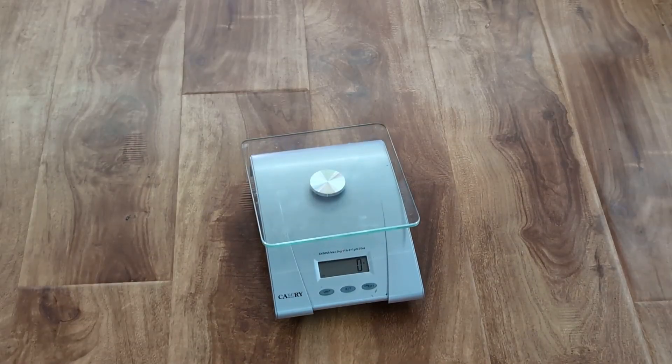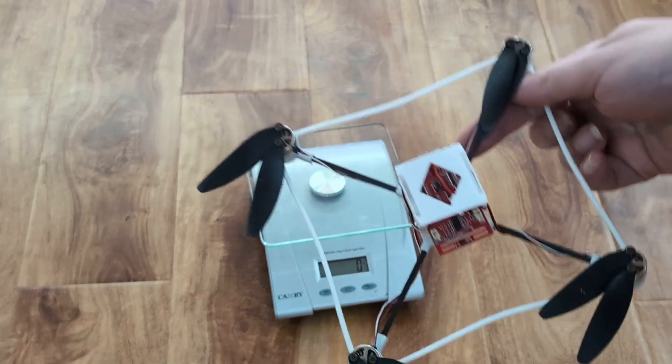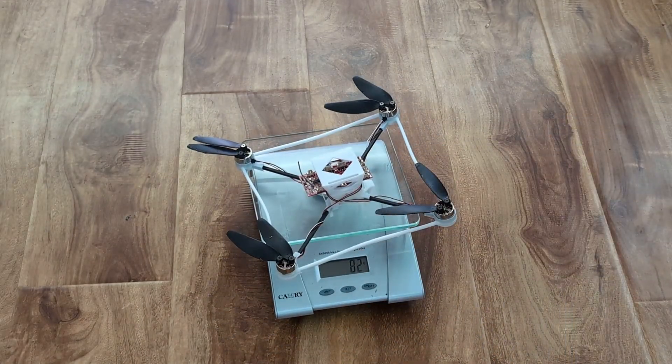This is the modular wing system for drones. This is a random regular drone that we put together. The weight is 82 grams.